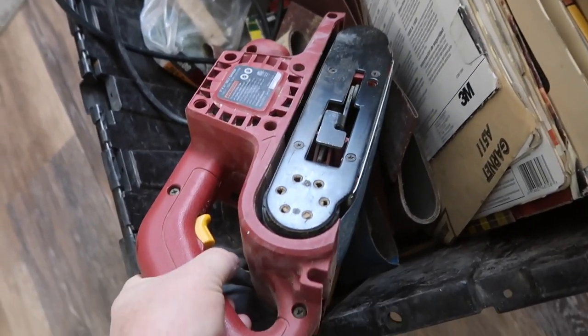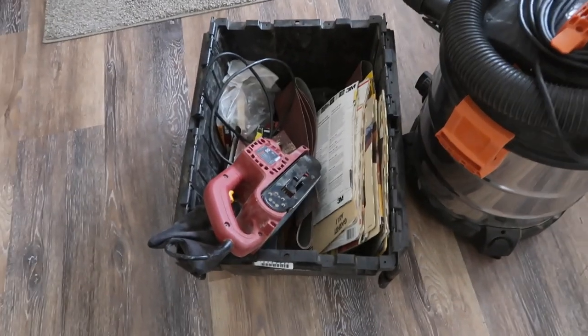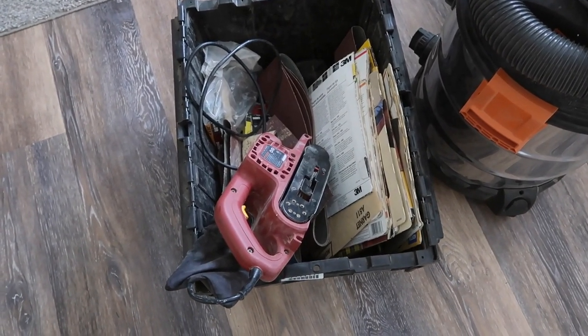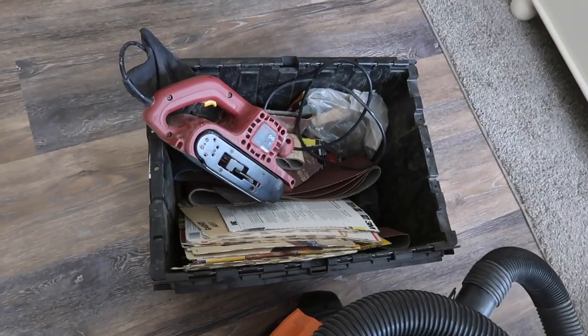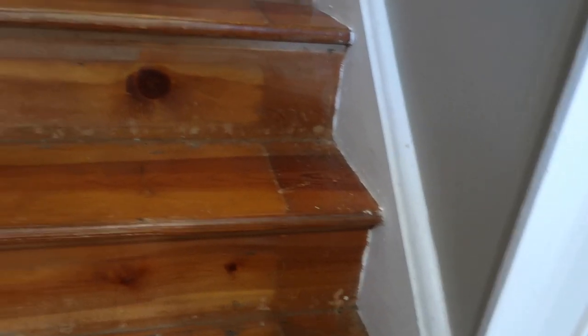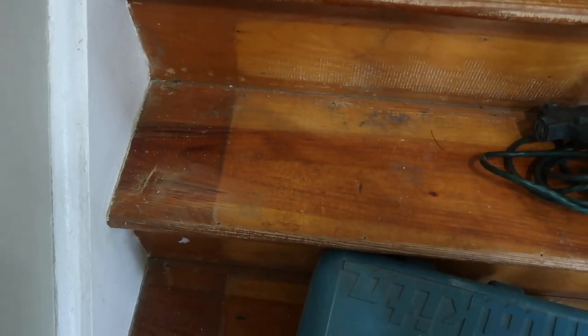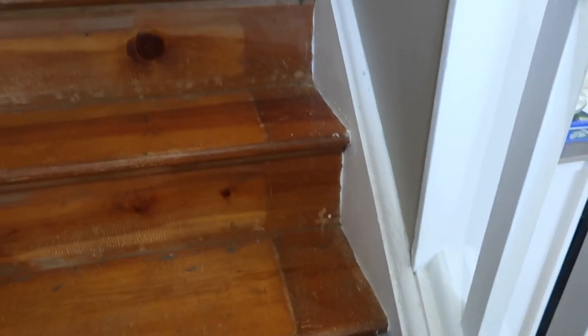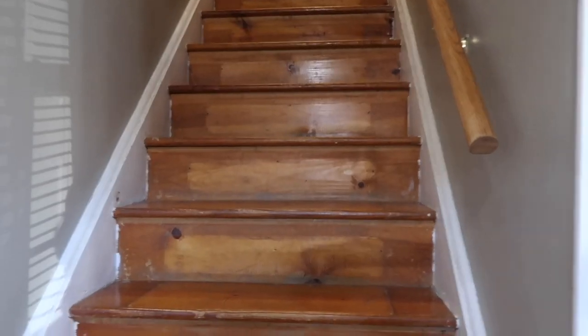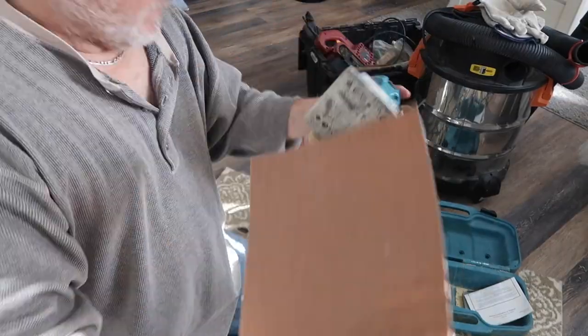The belt sander is good for heavy stuff but can't really get into the corners — the palm sander will. I also don't think we have to sand that much because the Briar Smoke stain is going to be darker than it is now. What I do need to blend in is where the old rug pieces left marks on the wood. I'm going to start off with 100 grit sandpaper cut to fit, and we'll try sanding.